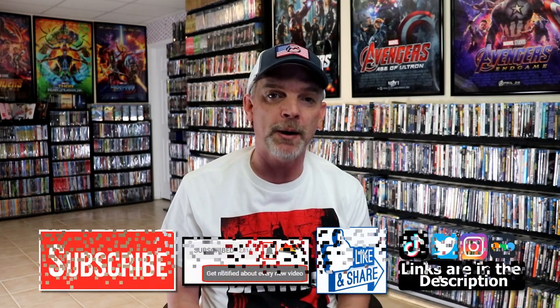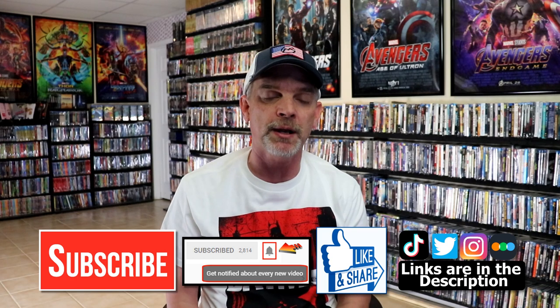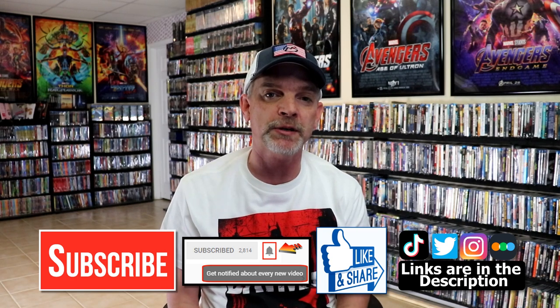Please leave me a comment below. Let me know what you think about this particular release for The Flash, and also let me know what you think about the film, because I really do enjoy reading your comments. If you like what you saw here today, please give it a thumbs up and share the video. If you haven't subscribed to my channel, I would really appreciate it if you would subscribe. If you do subscribe, please remember to hit that notification bell so that you can be notified every time I upload a new video.